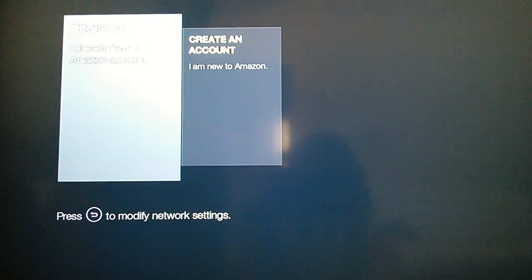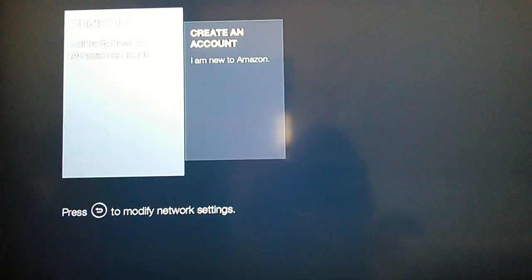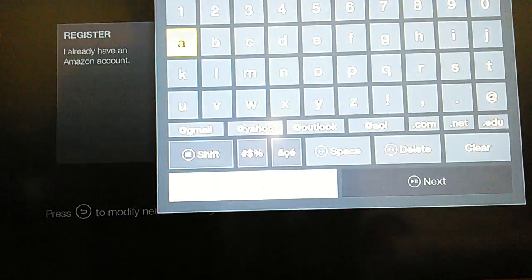You're now in the part where you need to register. Either you create an Amazon account or you log in. Right now we're going to log into my Amazon account — it shouldn't take that long. I'm going to have to put the camera down for a second so I can log in. I just don't want anyone logging into my stuff. Once you enter in an email address, it's going to ask you for a password.